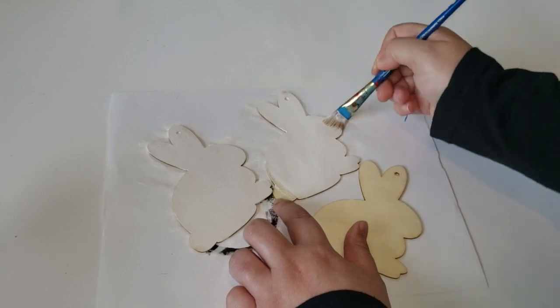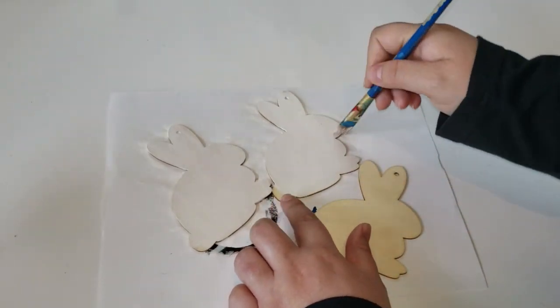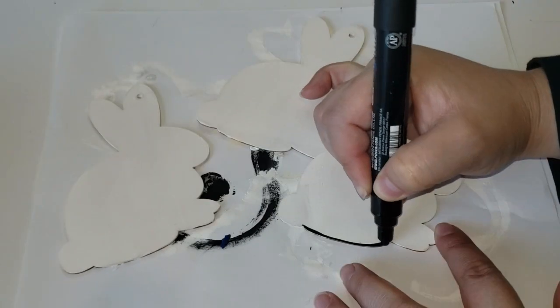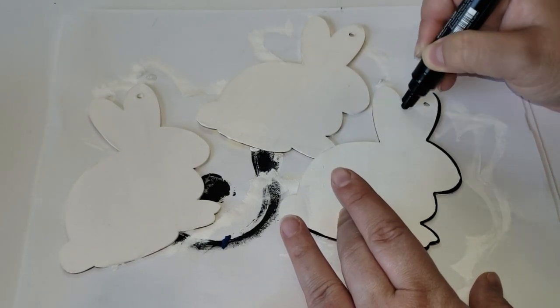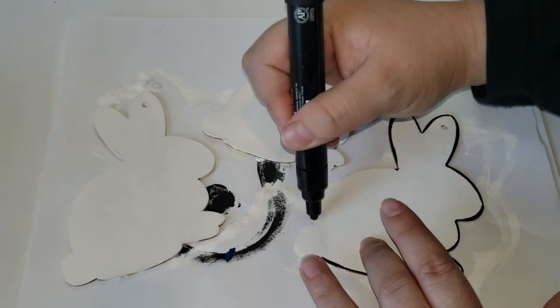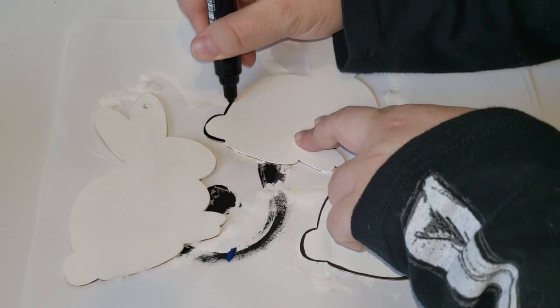Three of them I am painting in white acrylic paint, making sure to give it a nice thick layer. After they had time to dry, I then took a black Posca paint marker and started outlining the outer edges of my bunny just to give it a little bit more detail. Then I will start working on my next set of three bunnies.